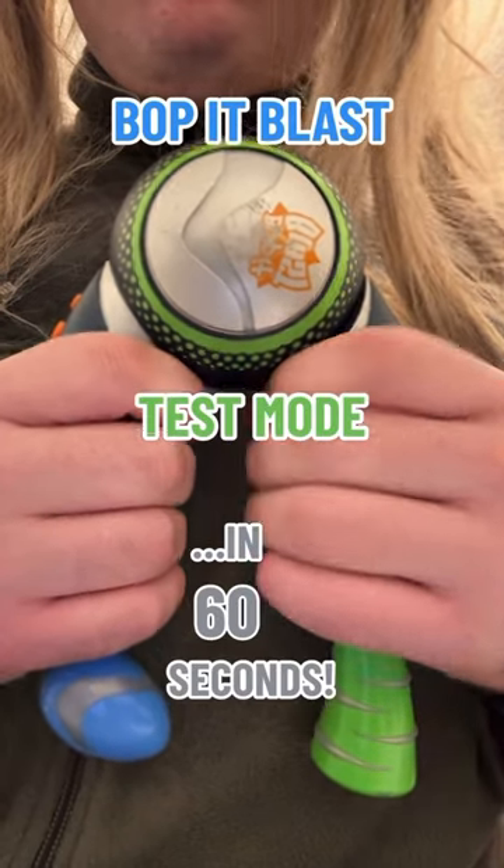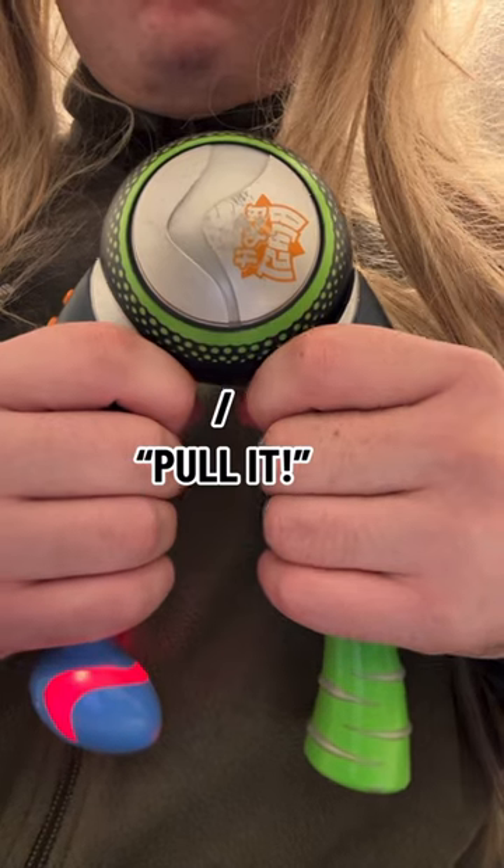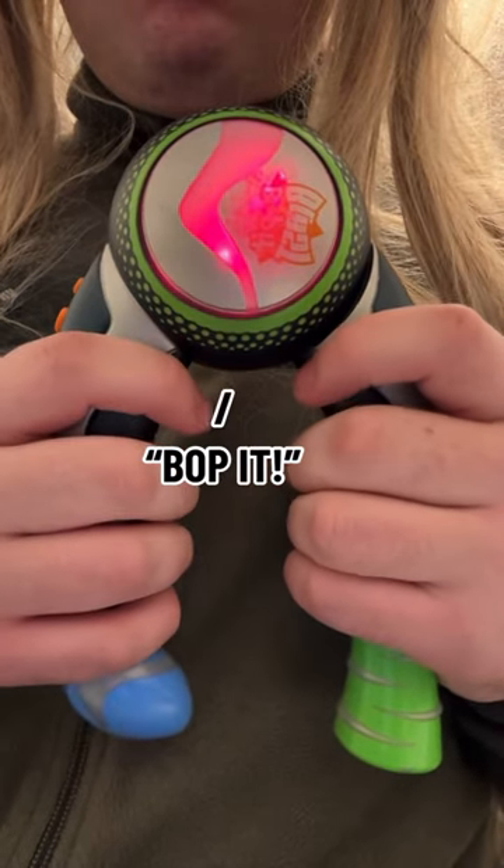Bop-It Blast Test Mode in 60 seconds. Pull it! Bop-It! Twist it!